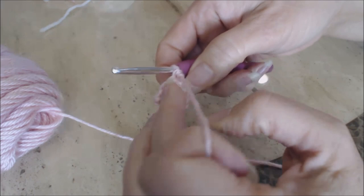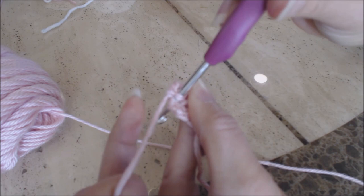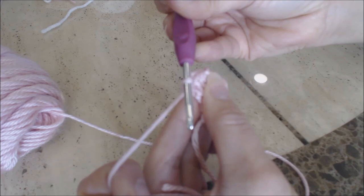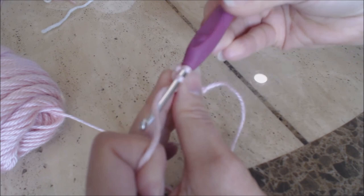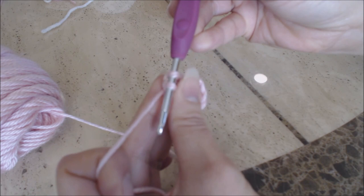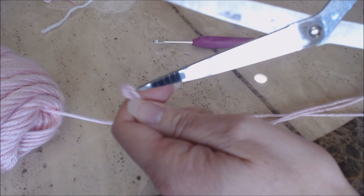Turn your work and go into the next stitch over for a single crochet, then one single crochet into the next two stitches — three single crochet for that row. Turn your work again, go into the next stitch over for a single crochet, and make one single crochet into two stitches — two single crochet for that row. Turn your work and make one single crochet into the next stitch, then finish off. You've finished your triangle. Leave enough yarn through to sew the pink triangle onto the white triangle.